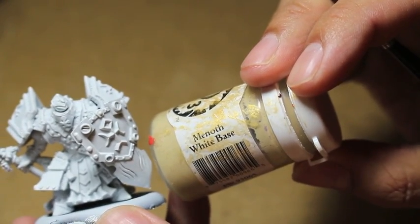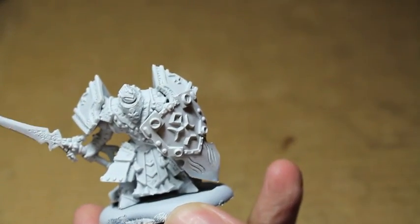Menoth White Base is the first color we're going to use, and we're going to paint all of their armor plates in this color.